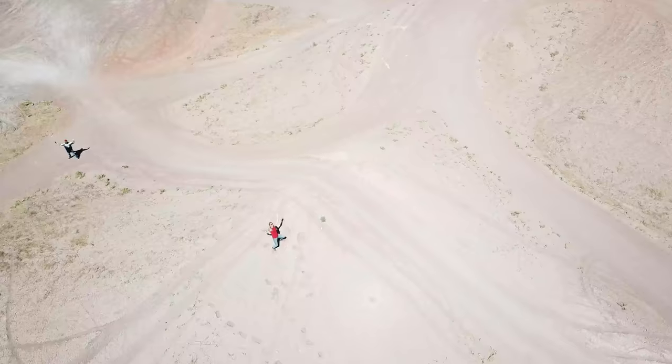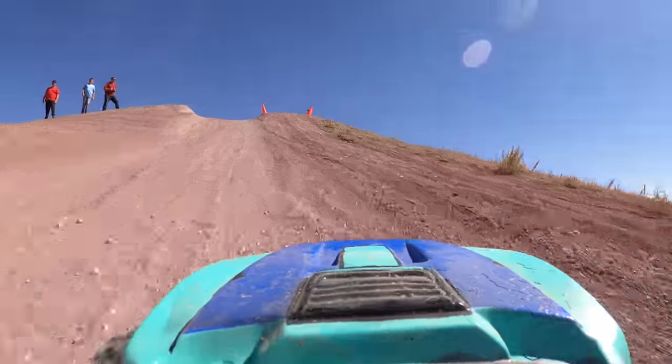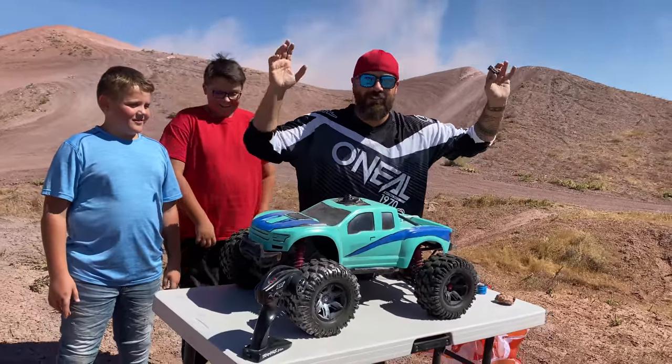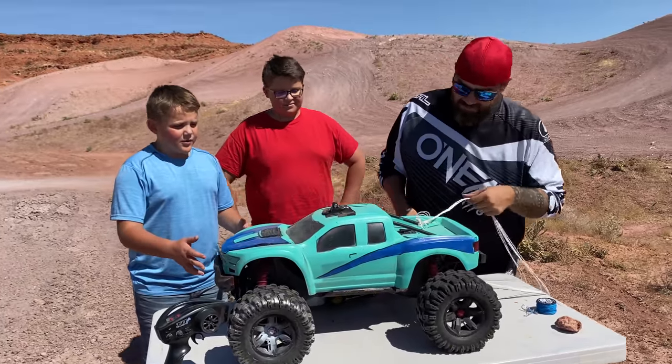Check it out behind me. We have a giant 50-foot dirt ramp and a 60 mile an hour Traxxas X-Max. We're gonna try and build a parachute deployment system. I don't know if it's gonna happen — we're gonna find out right now.